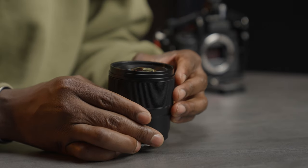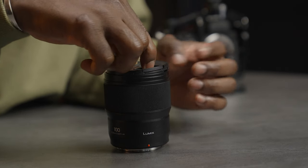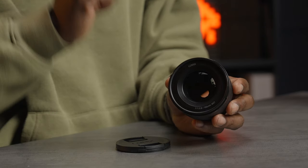In the box you also get a bayonet-mounted lens hood which you can reverse for travel, but I don't really use it. One thing you'll notice is that this lens doesn't have built-in optical stabilization, and the reason for that is if you're using it with the Lumix S5 Mark II or Mark II X, the camera has all the stabilization you need. This also helps keep the lens compact and lightweight — no extra motor weight.